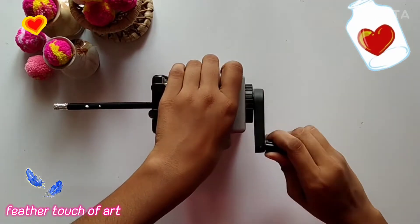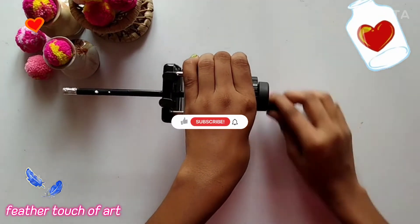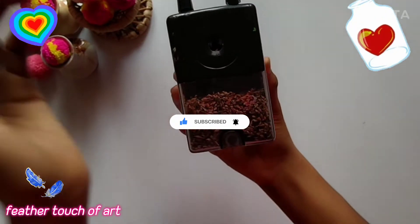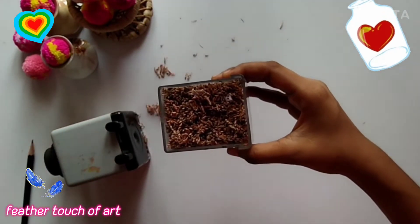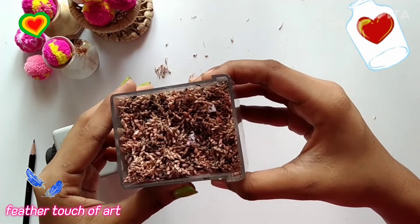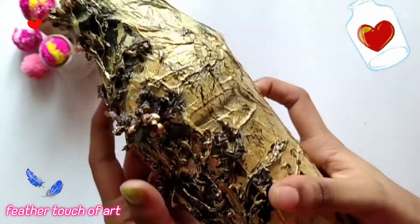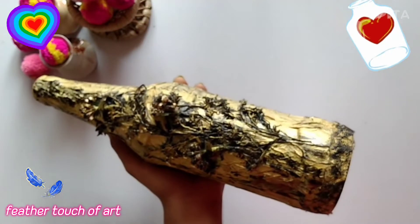We will use the pencil. Now we have to cut the pencil. This is what we have to do in our own bottle. You can create a lot of craft ideas. This is a very easy bottle. This is a small piece of paper. If you don't have a name, please comment. Then we put the gold and acrylic paint on the side.